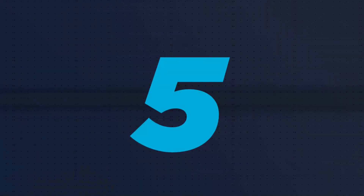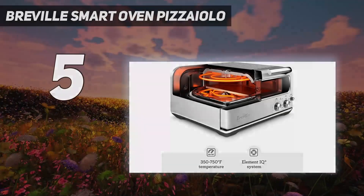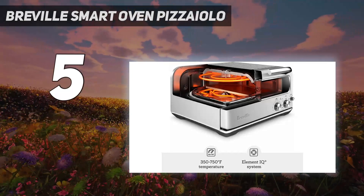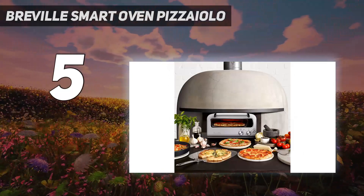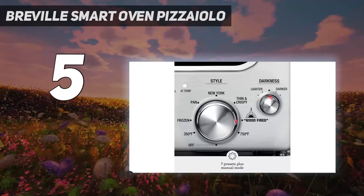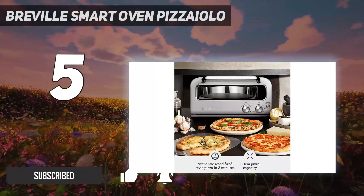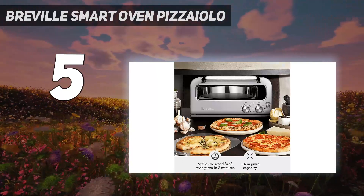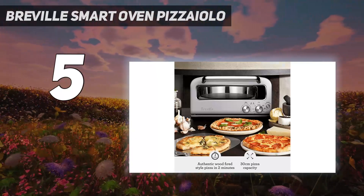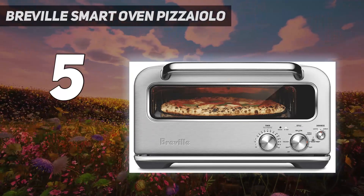Starting at number five, the Breville Smart Oven Pizzaiolo. Since this countertop oven is designed specifically for pizza, it has a slightly different aesthetic than other models. It has a retro design that our home tester called attractively industrial. Outside of looks, the design is convenient — it's wider than it is tall.